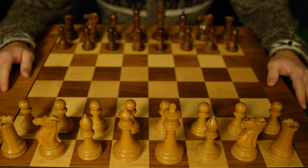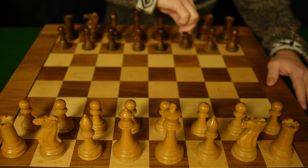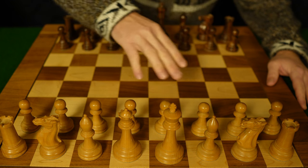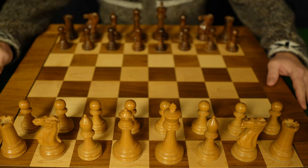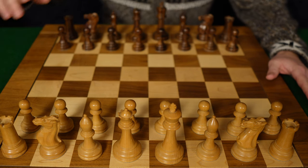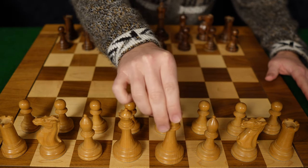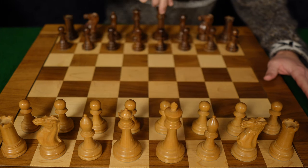Today's little chess lesson. We're going to continue our study of the weak F7 square, also applicable the weak F2 square for white. The reason we call it the weak F2 or F7 square is it is only being defended by the king on F2, or the king defending F7.